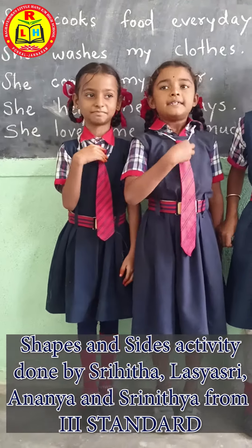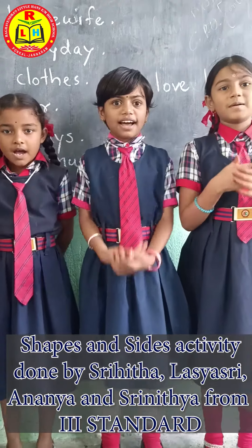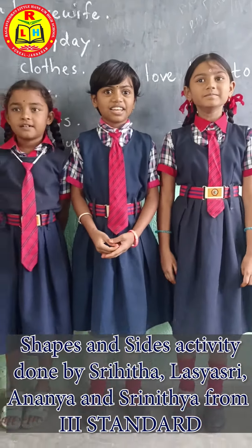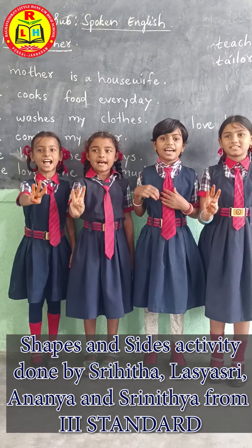This is Trinita. This is Lase Sri. My name is Ananya. My name is Trinita.